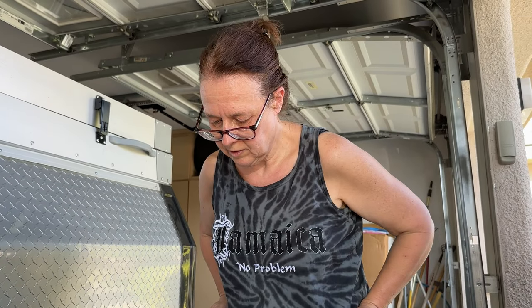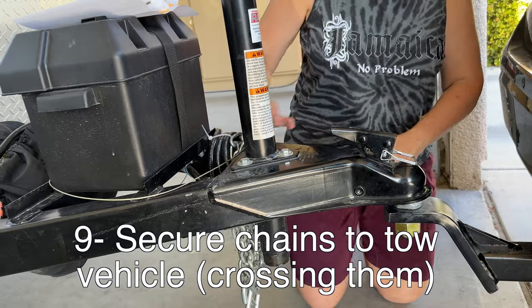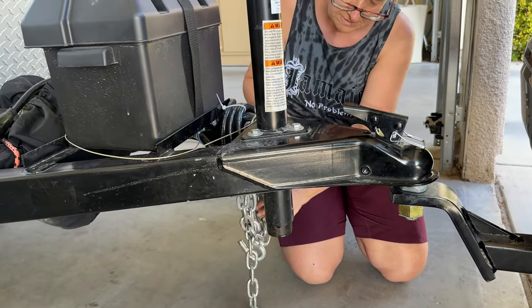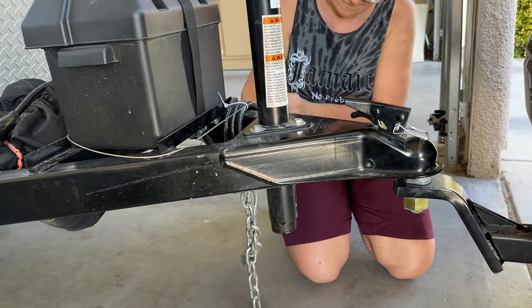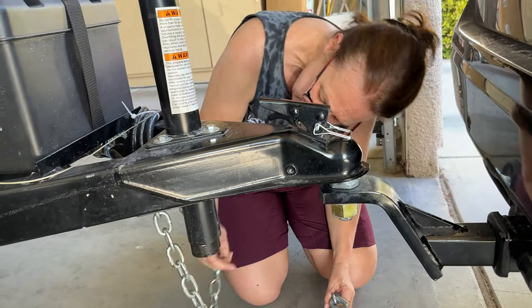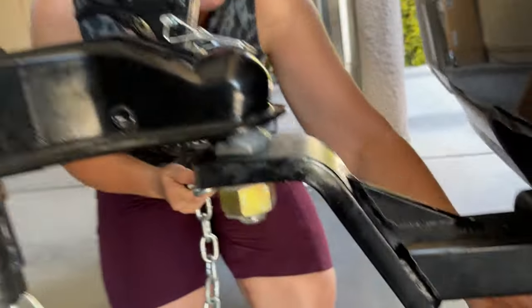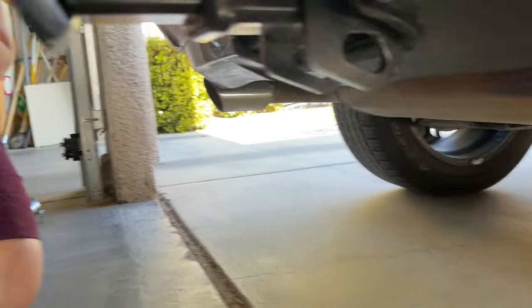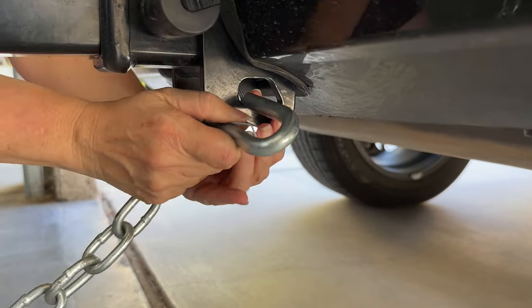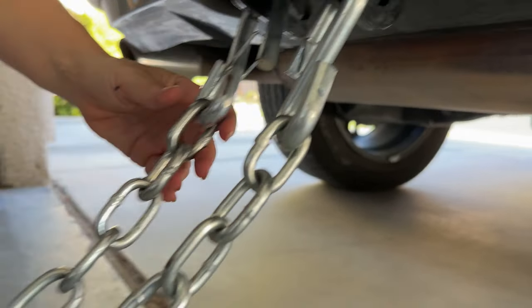Next it says secure chains to tow vehicle, crossing them. The chains didn't need much explanation. On the other end they have a little S-hook that connects to the receiver hitch loops. He said to cross them — so this one goes from this side over to the other, and the other chain crosses from that side going the other way. And we're crossed — pretty self-explanatory.